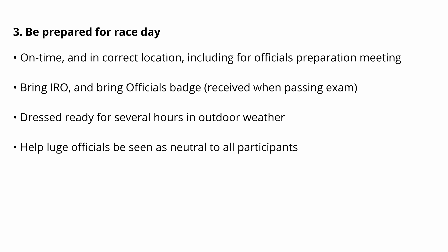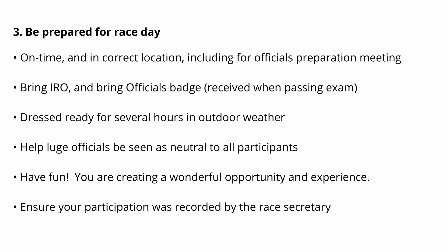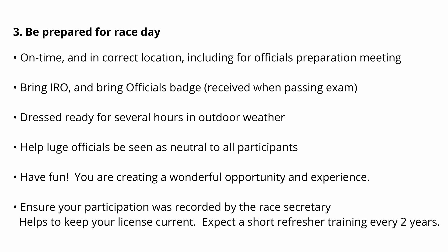If you are a parent of an athlete who is in the competition, remember to be scrupulously fair and consistent in your treatment of all the competitors. No cheering your child down the track when you are an official during the race. Learn from the other officials, have fun, and when the race is over, make sure that your participation is recorded so that you get credit for having worked the race. Officials in the USLA are expected to help with at least two races during the sport year, and you should expect a brief refresher training every two years.